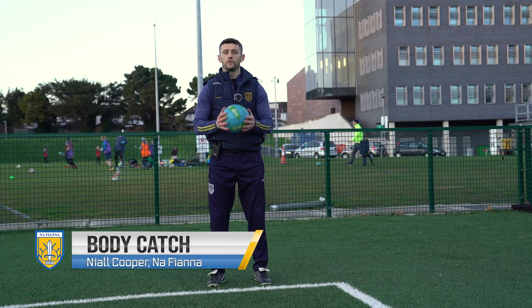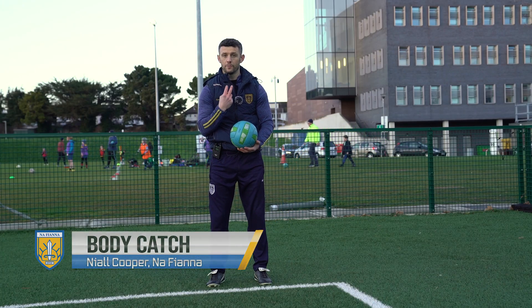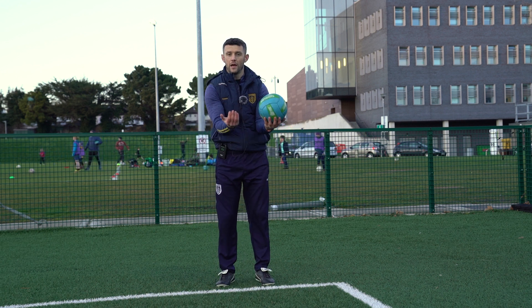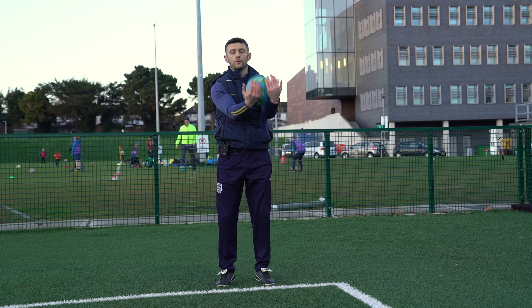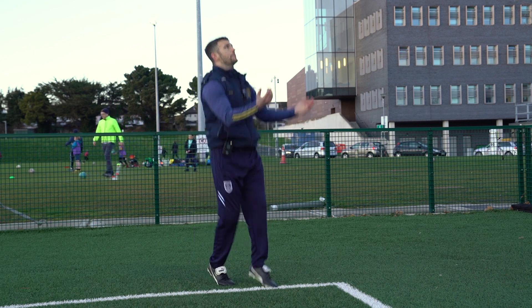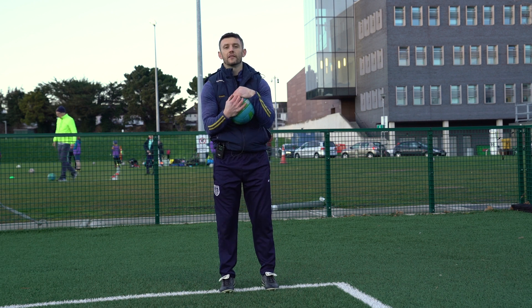Okay guys, this is the body catch. The few things we're looking for here: we're going to try and keep our eyes on the ball, ideally we're going to step into the ball, and we're going to keep our elbows nice and narrow. When the ball is coming in, we're going to collect it into our tummy. So when the ball is coming to us, we step into it and we collect it, just like that.